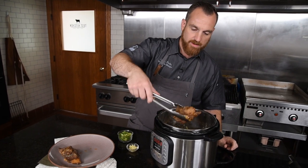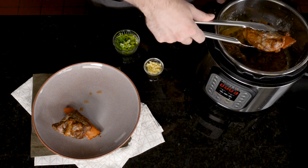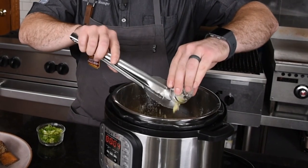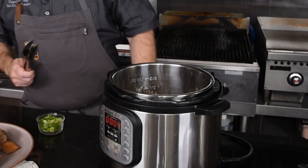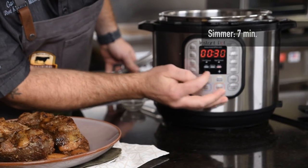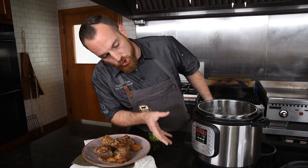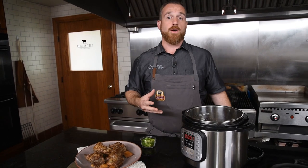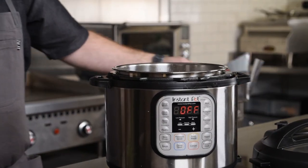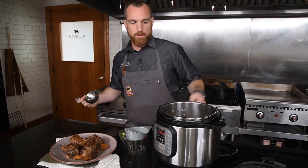Reducing the braising liquid will concentrate the flavor, make it a little more syrupy and really intense — it'll be a great sauce to put on these short ribs. Before doing that, I'm going to add some ginger to really reinforce that Asian flair this braise has. Set it to sauté on high, and I only need about seven minutes. It should come up to a simmer fairly quickly. Then I'll strain the braising liquid — you can skim the fat by hand or use a fat separator, which saves time and mess.